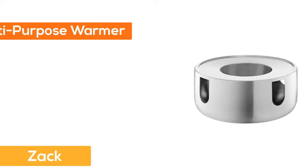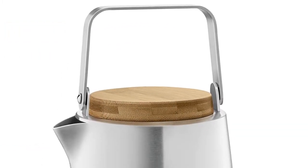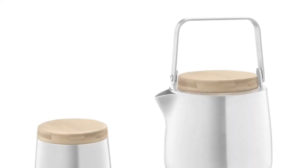Number 4: Zak. Multipurpose warmer with clean lines and timeless design. Materials require extremely high-quality standards. German design. Dishwasher safe.